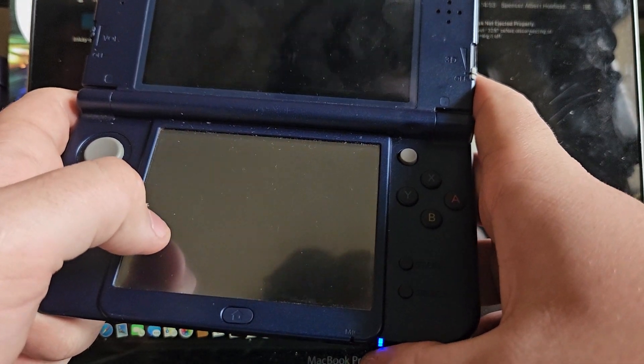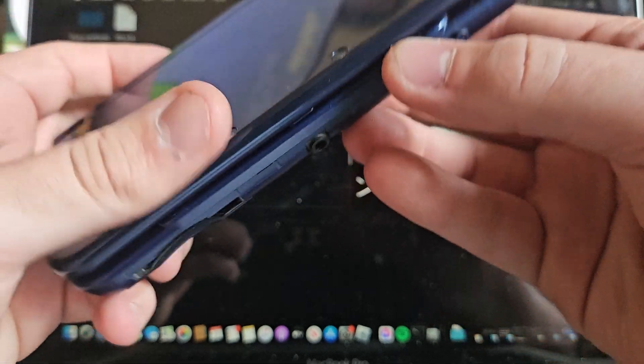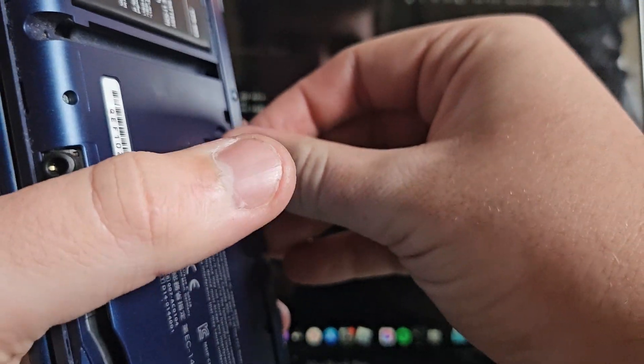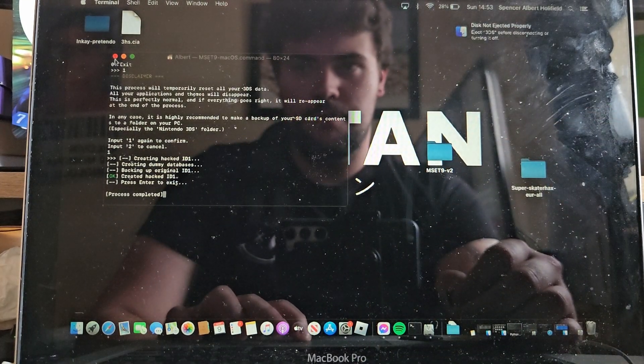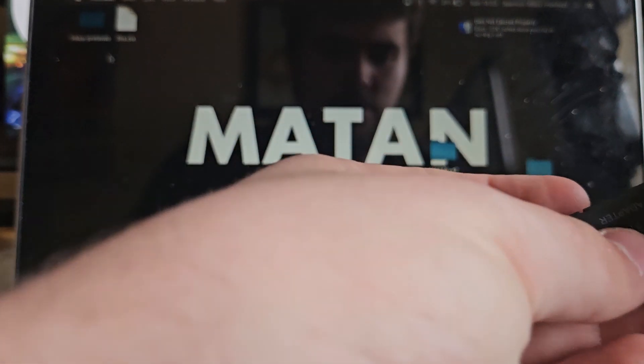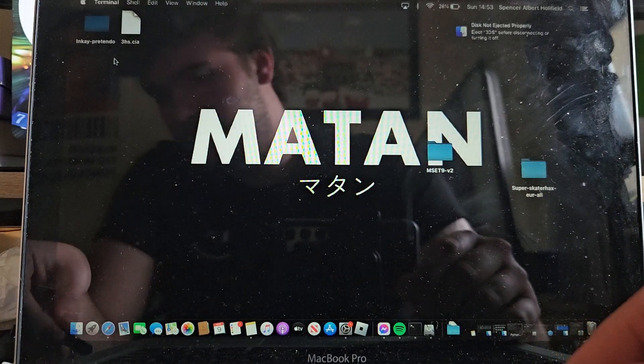Then what you want to do is power off the system — it'll want you to power it off on your lower screen. Turn that off. That's all done. So we're going to want to take the SD card out of the system and close this as well, then pop it back into the computer.